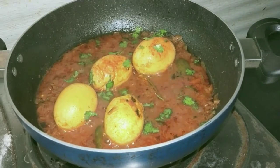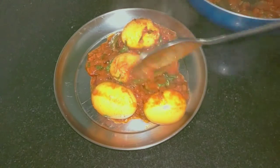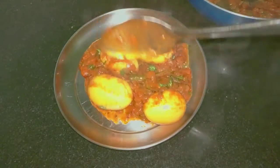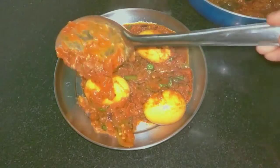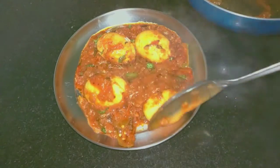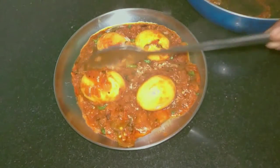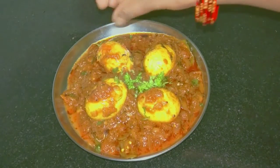Try this recipe and tell your feedback in the comments. If you like this video, please like and share it with your friends. Don't forget to subscribe to the Food Culture channel. Thank you for watching.